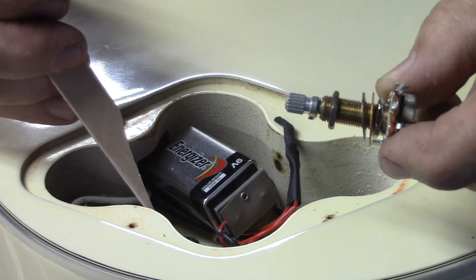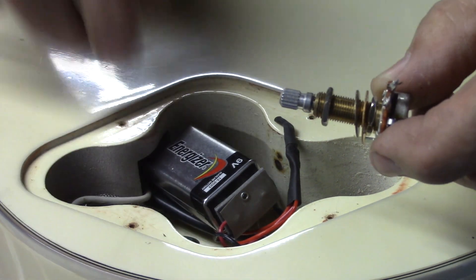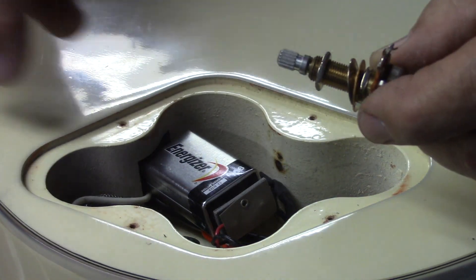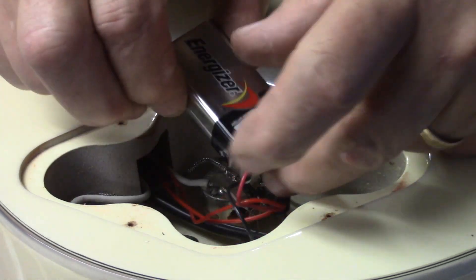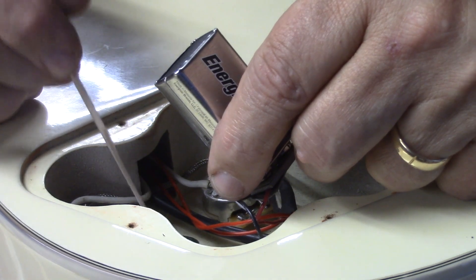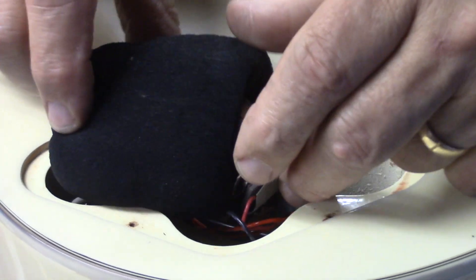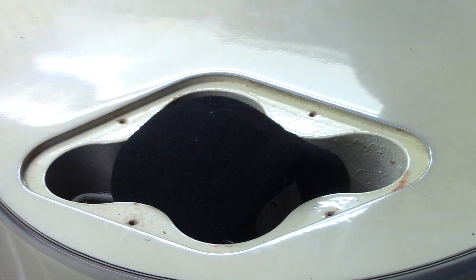I put a little slip of insulation over that bare wire, because when you push down on the battery the ground wire was actually touching the center lug of the pot — and that, again, makes me think this guitar model was a bit of an afterthought. I'm just going to put that right back together, then we'll go inside and let you hear this guitar.